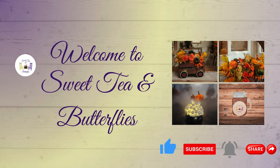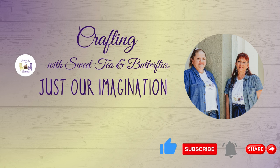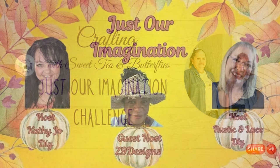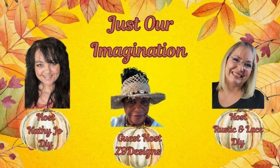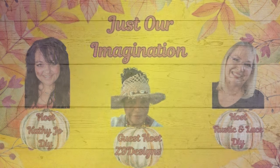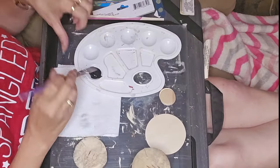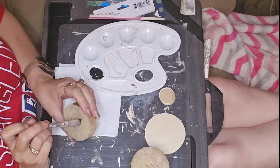Hey y'all, welcome to Sweet Tea and Butterflies. Today is the Just Our Imagination Challenge where we have three challenge items that we have to craft with. This month we had a foil pan from Dollar Tree. Our hosts are Kathy Jo DIYs, Rustic and Lace DIYs, and our guest host is Cindy with Z9 Designs.